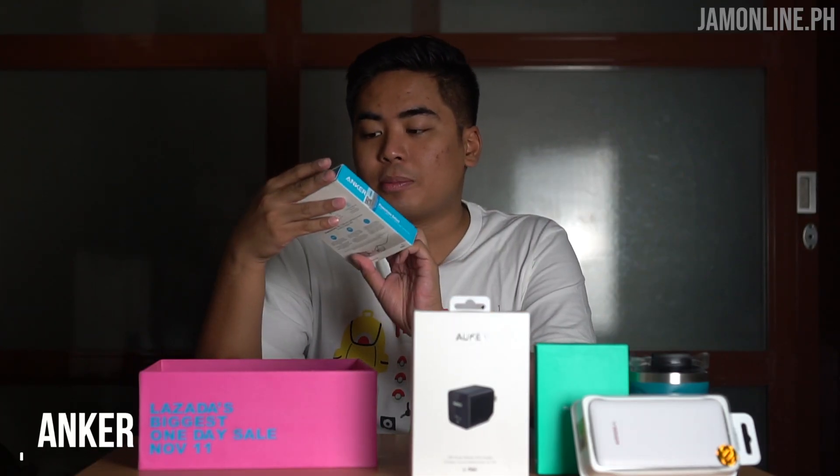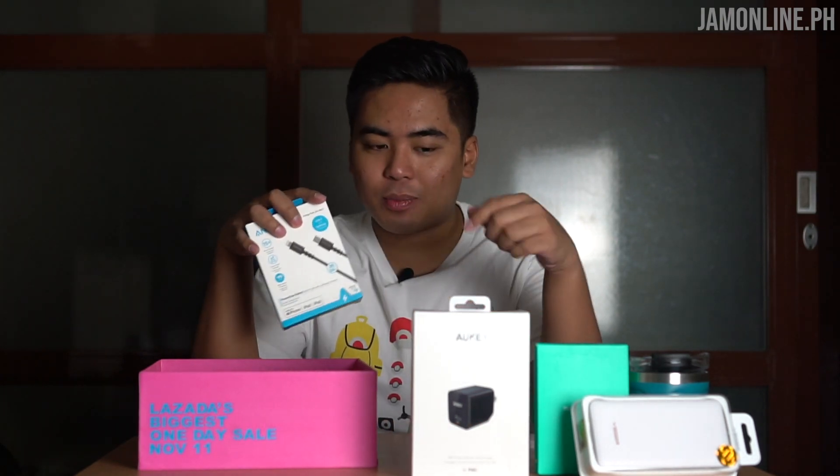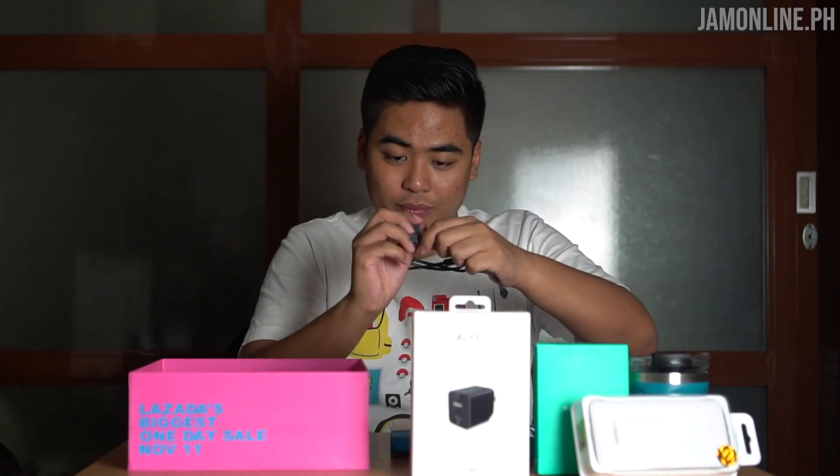And lastly, we got here the Anker USB-C with Lightning connector — that's what I need, a lightning connector paired with the Okie charger. Time to unbox and see what's inside. We got a pouch included, and the cable itself. Here's the best thing about the cable — it's USB-C with a Velcro tie so you can keep it organized neatly. The length is just right. It is a USB-C to Lightning cable for your iPhone.